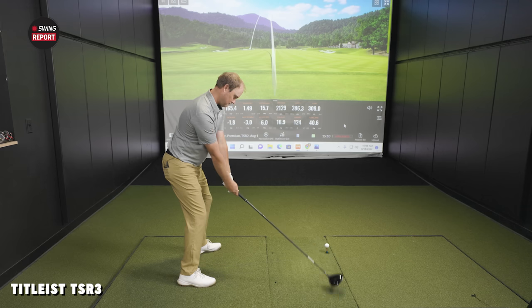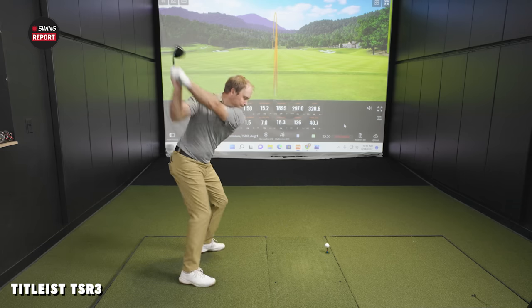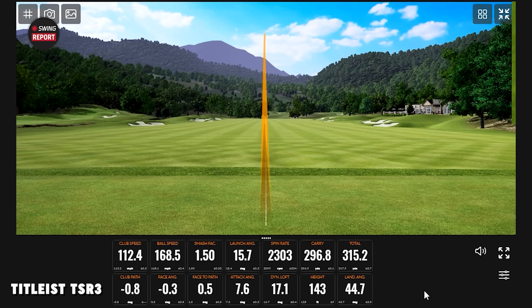TSR3. That was a little more ball speed there. A little bit different sound. Already dropping the spin. We might approach 300 carry. That felt good too. A couple of 155s in a row there. One 149 with TSR2. Now more weight a little bit forward on the head to help show a little more efficiency when you hit the center. One 155. Making dreams happen.